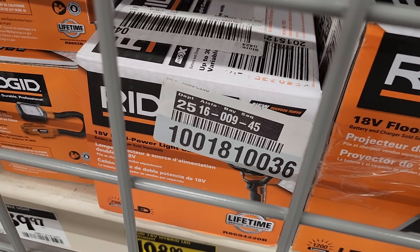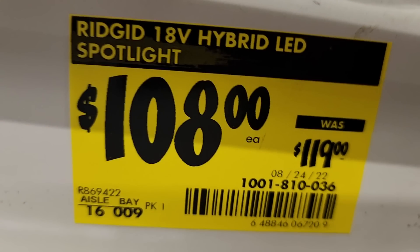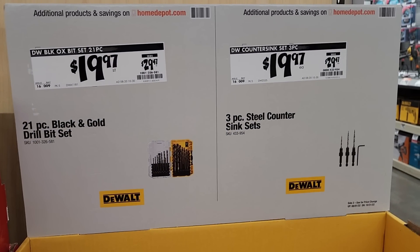You've got the Ridgid hybrid LED spotlight for $108, down from $119. You've also got Black and Gold drill bits — a 21-piece set for $19.97 — and a countersink also at $19.97. I personally like the titanium ones; those are the best.